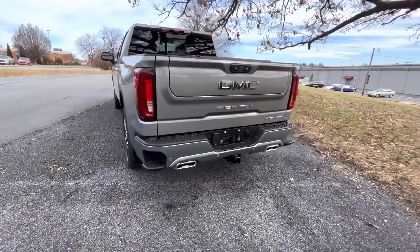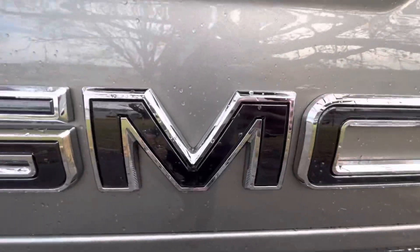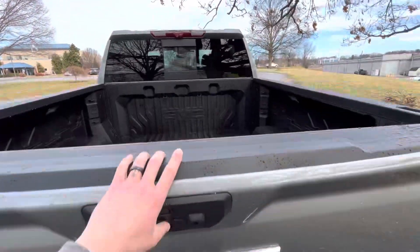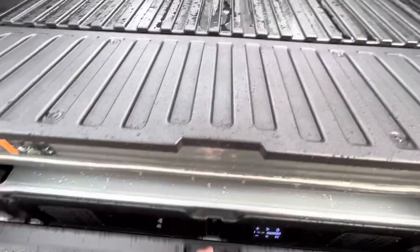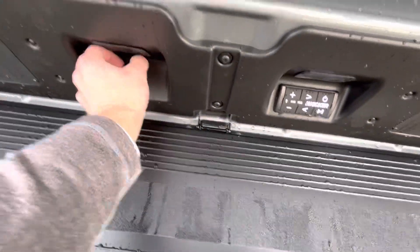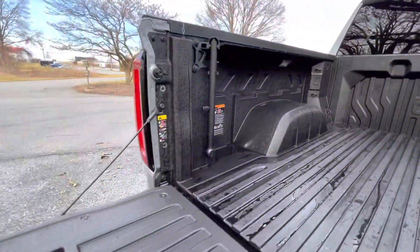Coming from the back here, you get the Vader chrome inlay to the GMC badge. This also has the carbon composite bed, and of course with this being the Ultimate, you have your Kicker speaker system down here and your step down. You can connect with Bluetooth, and you also have a USB port and an aux cord port there, a 110 outlet, as well as bed lamps on either side.